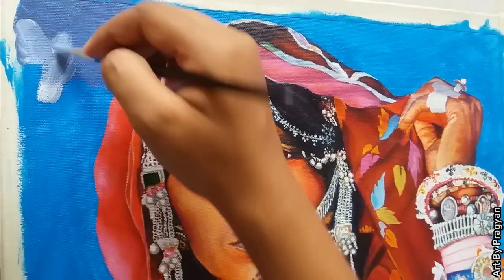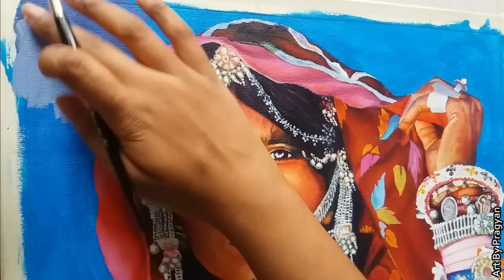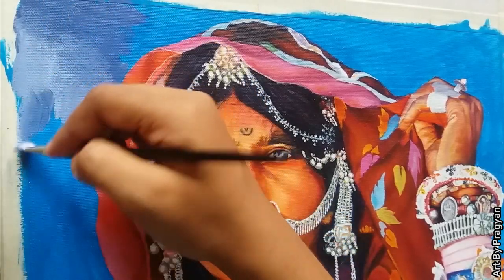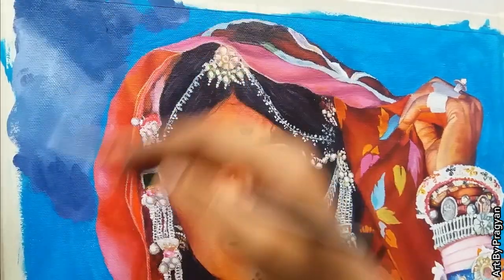Now comes the background. For this I am using prussian blue, deep magenta, and white color. Here I am using a filbert brush for blending and mixing the colors, as it gives good blending results.